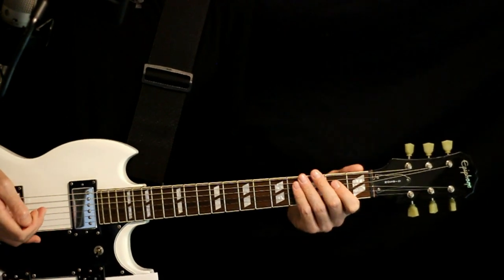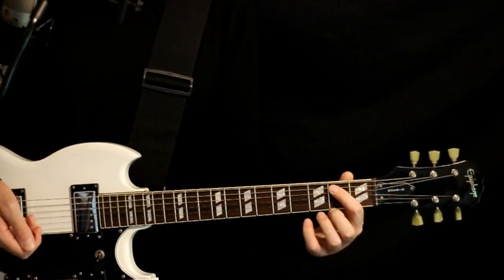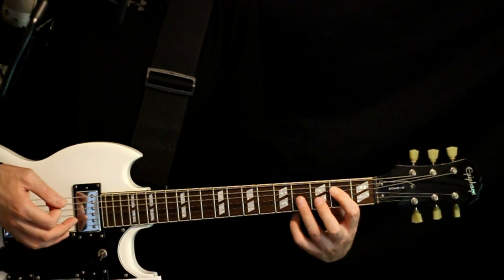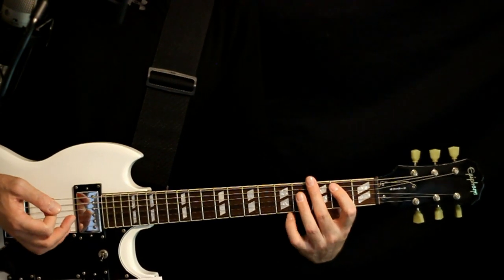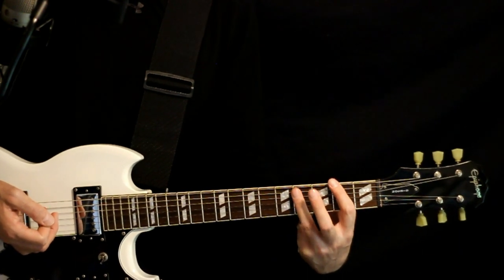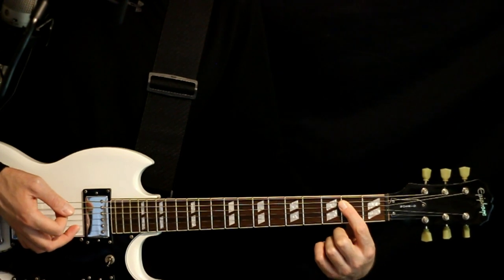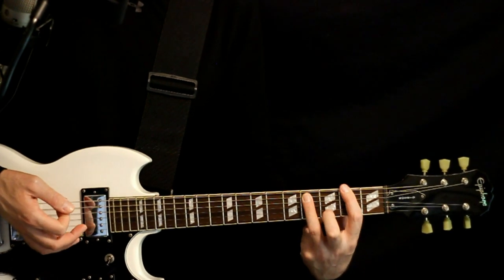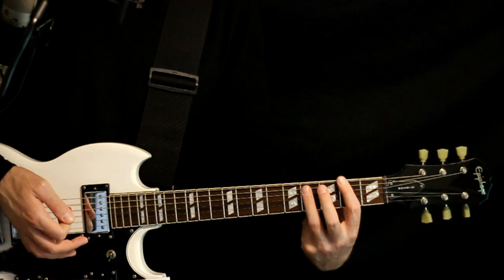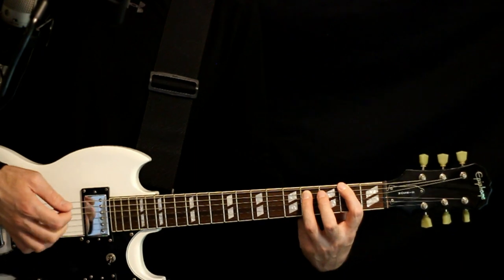For the main riff, we'll start with the open A power chord to a B — so open A and 2D, to the 2A and 4D. Then we jump up a set of strings: 2E and 4A for that F sharp, off to the open E power chord, back to the F sharp at 2 and 4, open E. Then give a couple hits on the F sharp at 2 and 4.